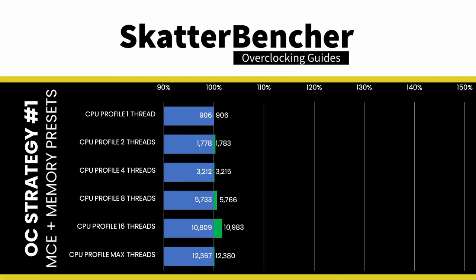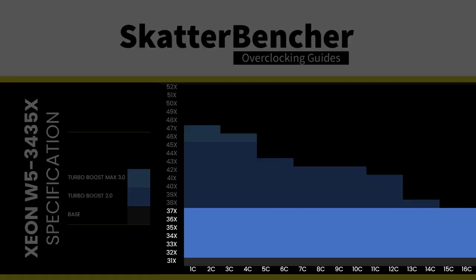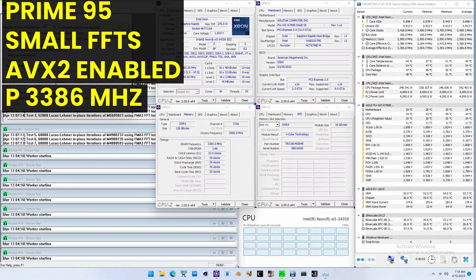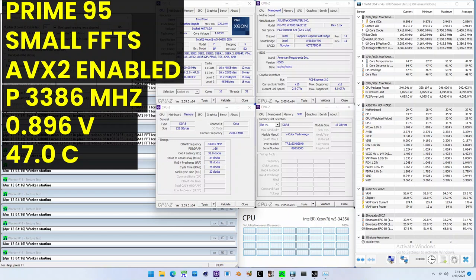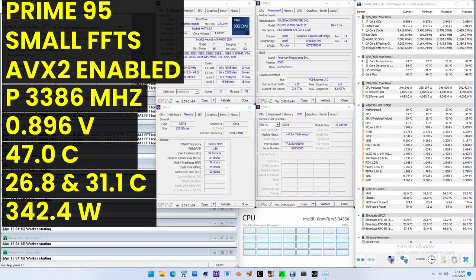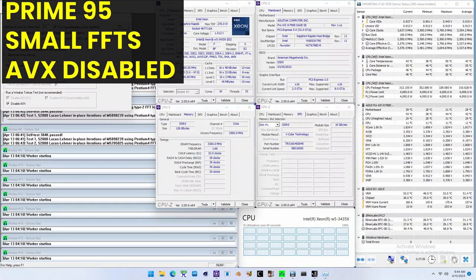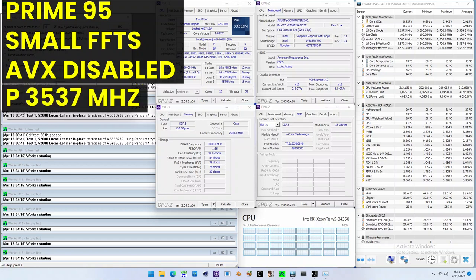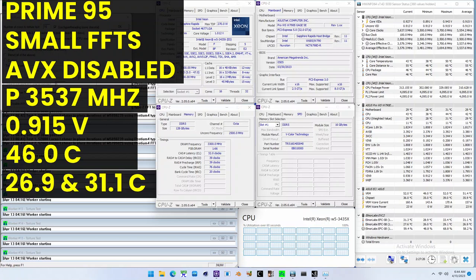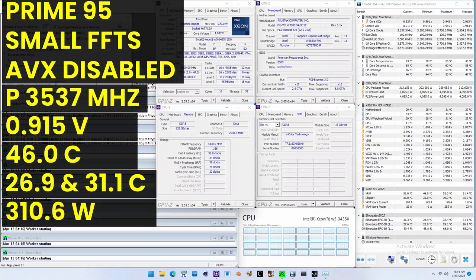After unleashing the Turbo Boost 2.0 power limits and overclocking memory from DDR5-4800 to DDR5-6600, performance barely improves except in highly memory-sensitive workloads. We see the highest improvement of plus 11.03% in Y-Cruncher. We don't see more significant impact from unleashing the power limits because we are primarily frequency-limited — the all-core frequency is only 3.7 GHz and won't boost beyond that. Running Prime95 small FFTs with AVX2 enabled: 3,386 MHz at 0.896V, 47°C CPU temperature, 342.4W package power. With AVX2 disabled: 3,537 MHz at 0.915V, 46°C, 310.6W.